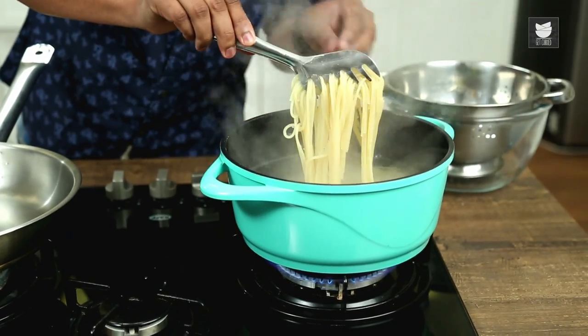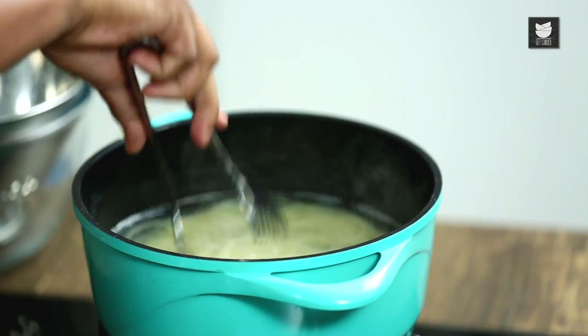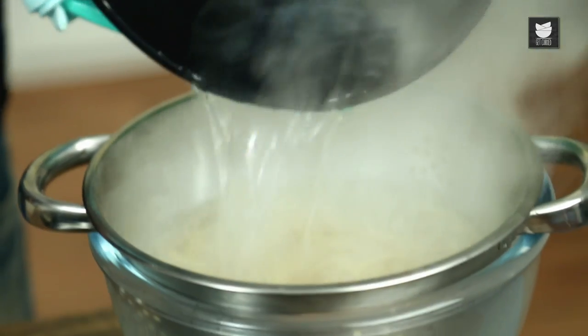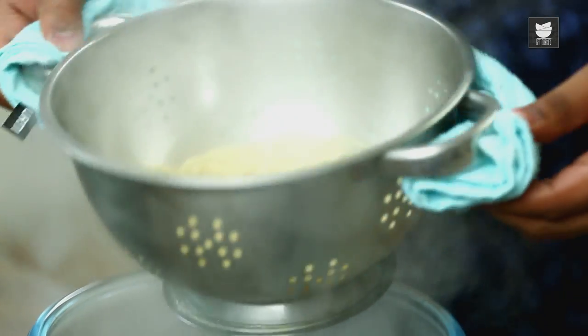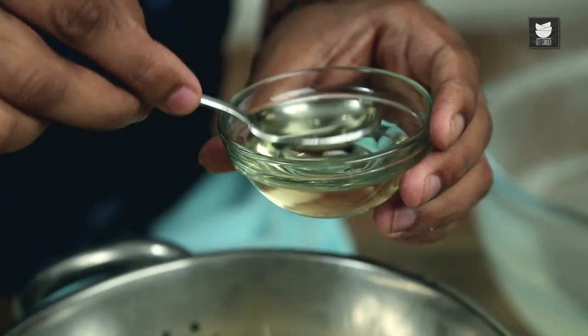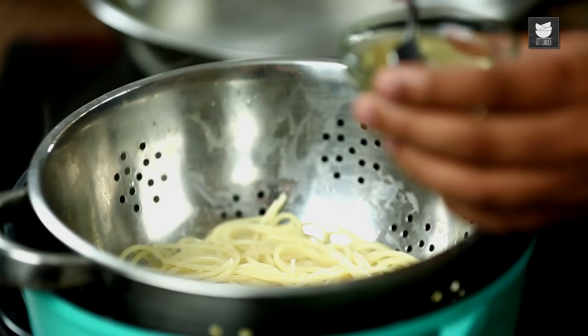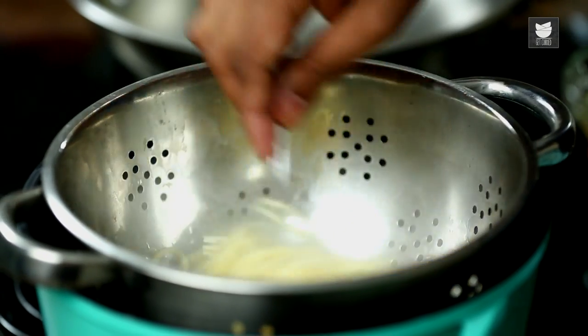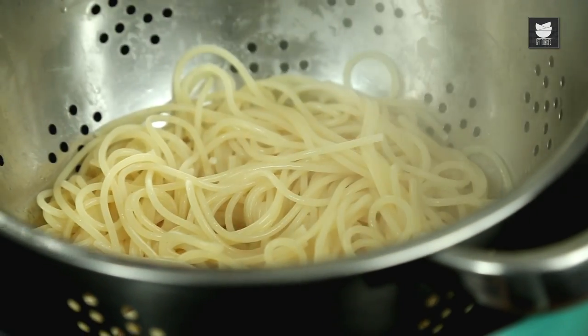Let's quickly check the doneness of the Spaghetti — this seems to be done. Perfectly done! Let's drain this out and drain all the excess water. To this, I'm just going to splash a little bit of Olive Oil, just a quick toss. And now let's move on to the Meatballs again.